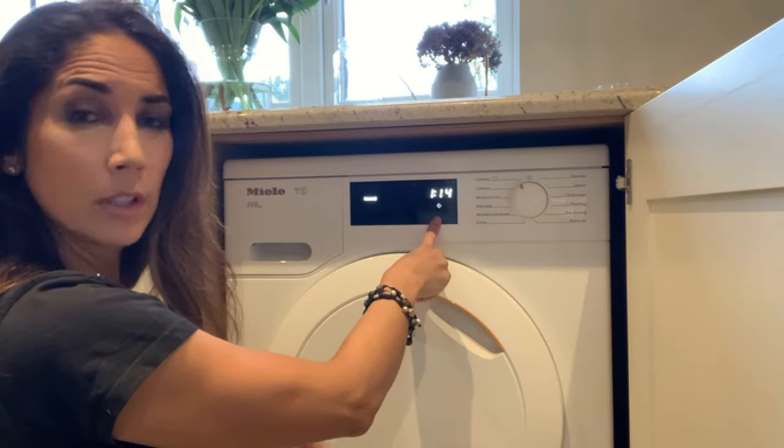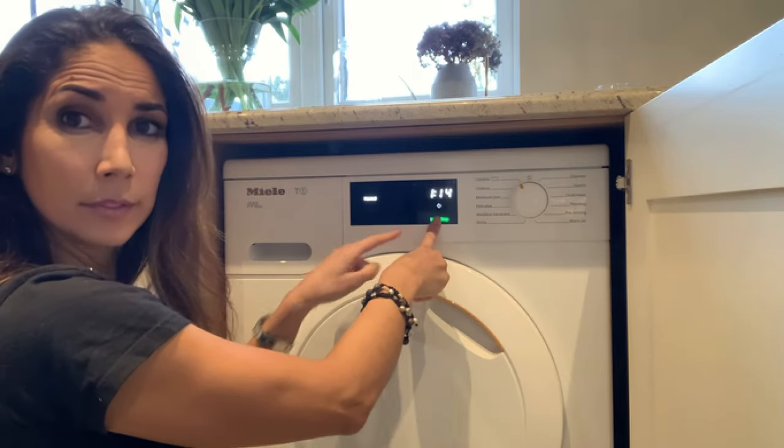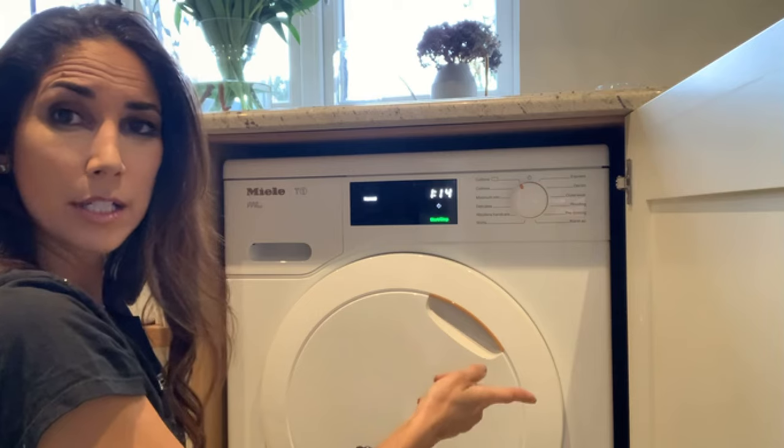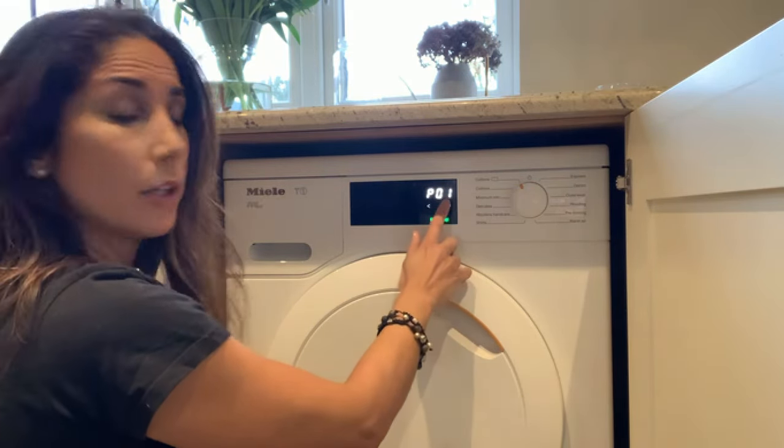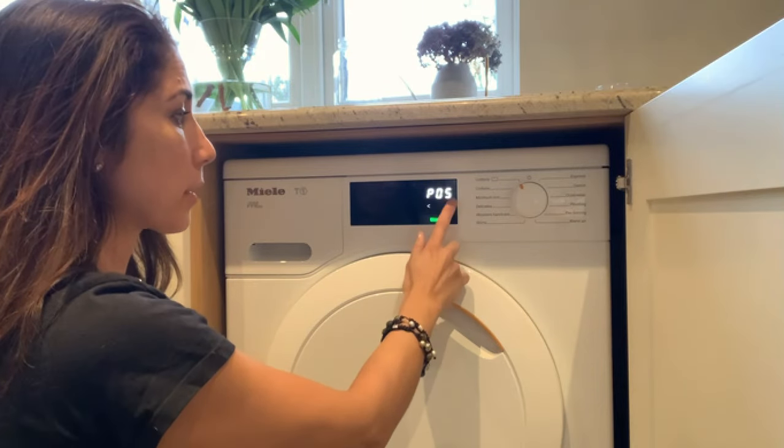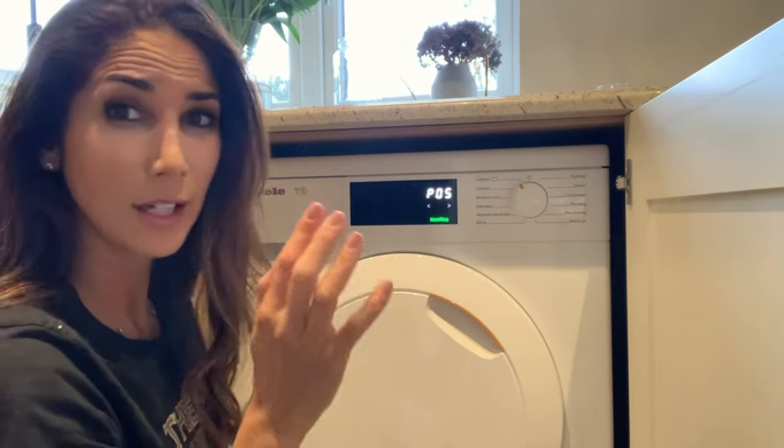It flashes and it's gonna go black. Take my finger off and it goes into program mode. So you flick through until you get to program 5 — that's buzzer volume.